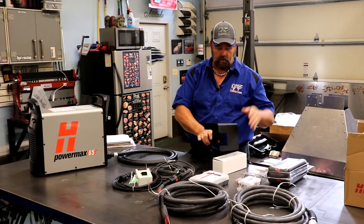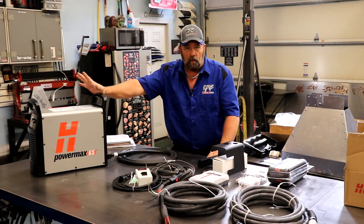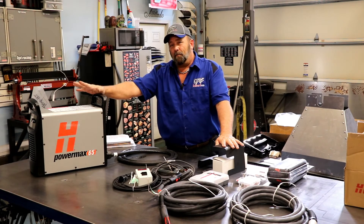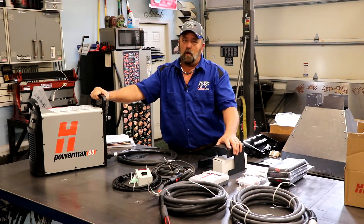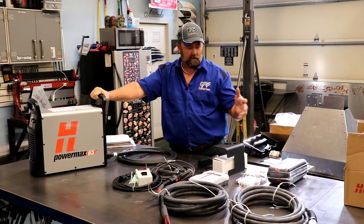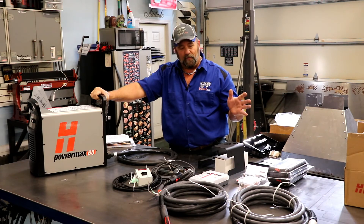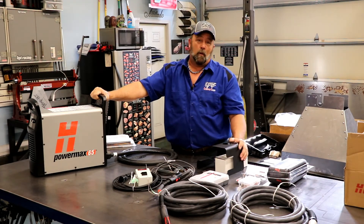Hypertherm offers their own water separator. There are water separators on the market that are cheaper than the one Hypertherm offers, but for the cost you pay for a machine like this, I don't want to risk putting a cheap water separator on my airline. I would rather pay the couple extra bucks and put the one on it that Hypertherm actually builds for their machines. So that was what I went with.